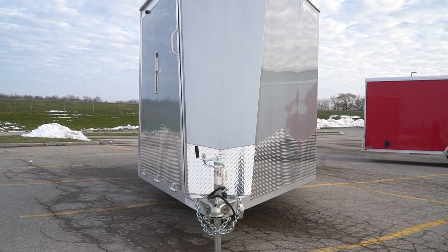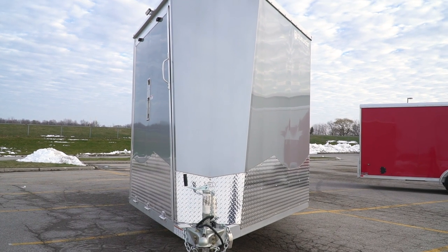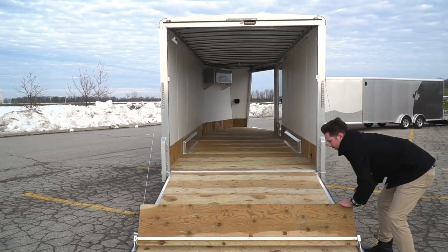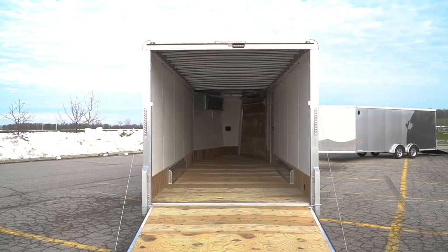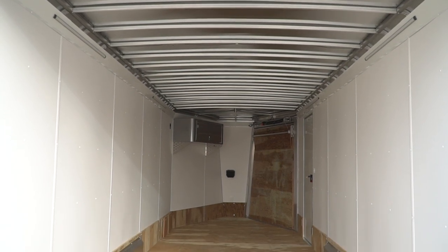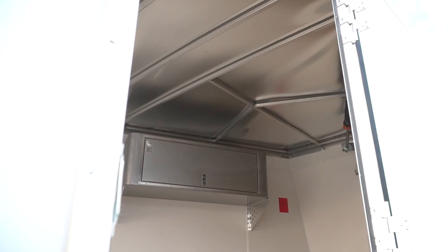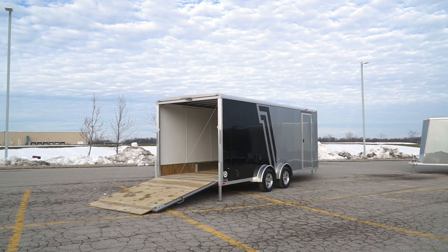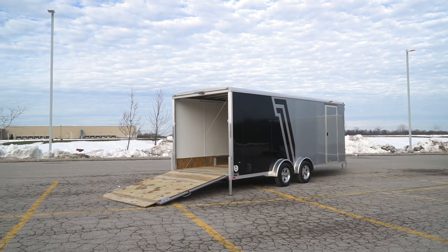Why would you buy a seven and a half wide over a seven wide trailer? The seven and a half wide is going to allow you to have a more convenient time loading the trailer and you're not going to have to sacrifice being able to see around the trailer. Whether you're loading snowmobiles, quads, or side-by-sides, you're going to have the benefit of convenience without the hindrance of needing towing mirrors.